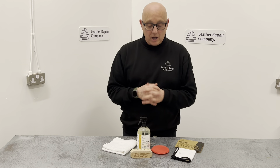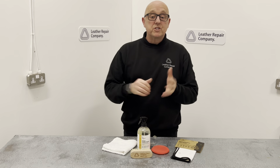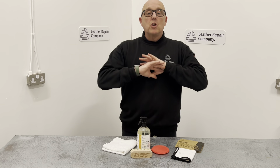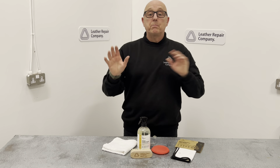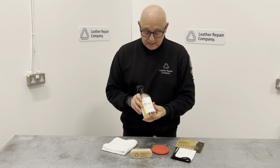This works on aniline leather, any type of colour — it doesn't really matter what colour the leather is. Same as the mousse, the Aniline Mousse Cleaner works on any colour leather too. It can be black, pink, blue, orange, yellow — whatever you want. This will work on any colour aniline leather.